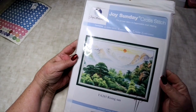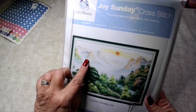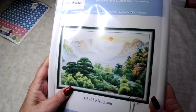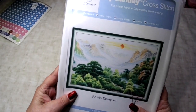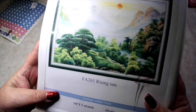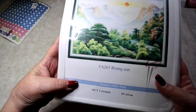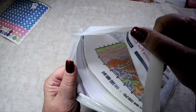Now let's move on to cross stitch! This is a Joy Sunday kit called Rising Sun. It has beautiful colors, a landscape with trees - I thought it was absolutely beautiful. It is 14 count, two strands, 55 by 41 in size, and it's a stamped kit.